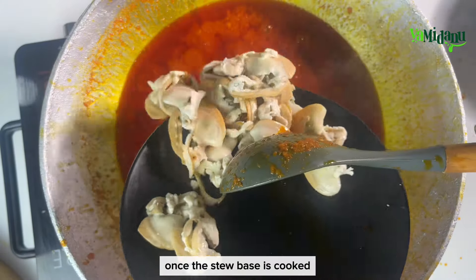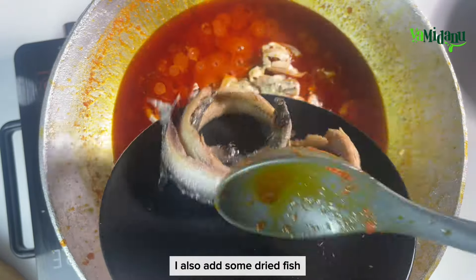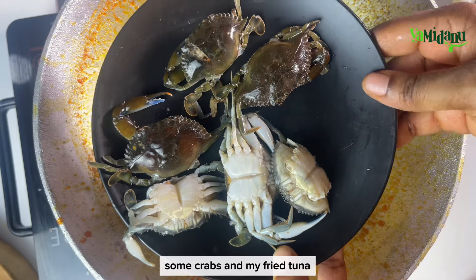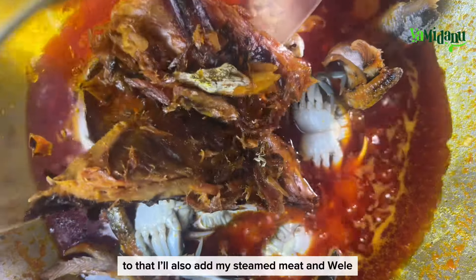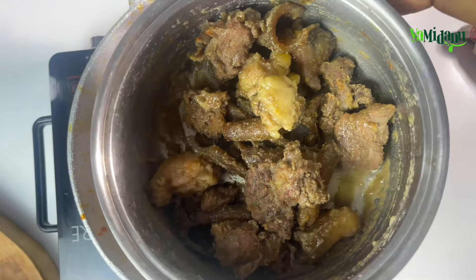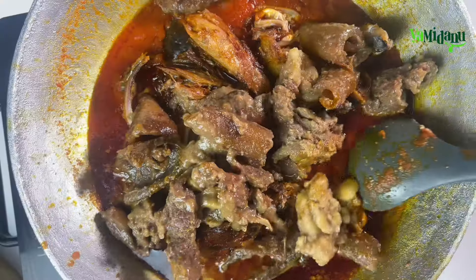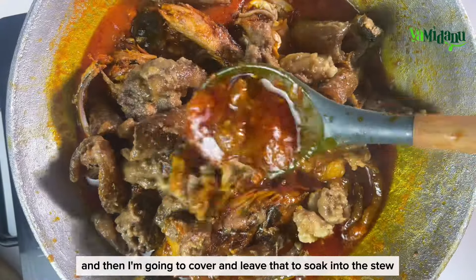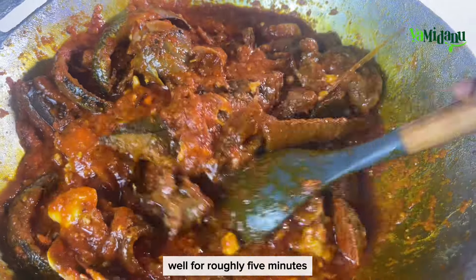Once the stew base is cooked, I'll go in with some adody or clams, dried fish, crabs, and my fried tuna. To that I'll also add my steamed meat and willet, give that a very good mix, then cover and leave that to soak into the stew for roughly five minutes.